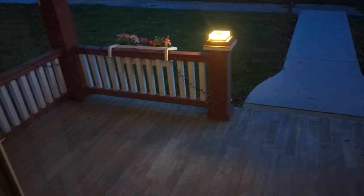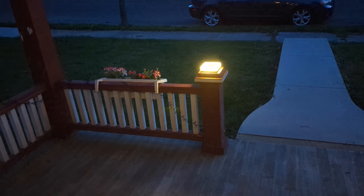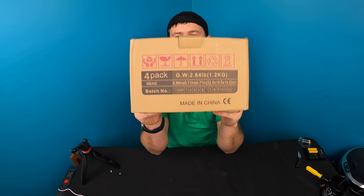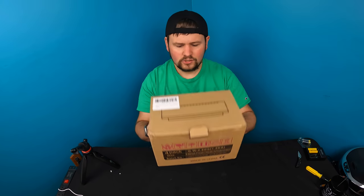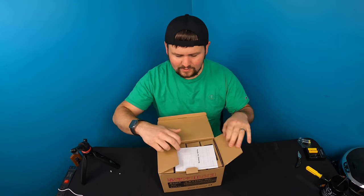So guys, this is what it looks like at nighttime — looks nice! Hey guys, welcome back to Unboxing with Scott. Today we're checking out these solar lights, so let's go ahead and see what they look like.